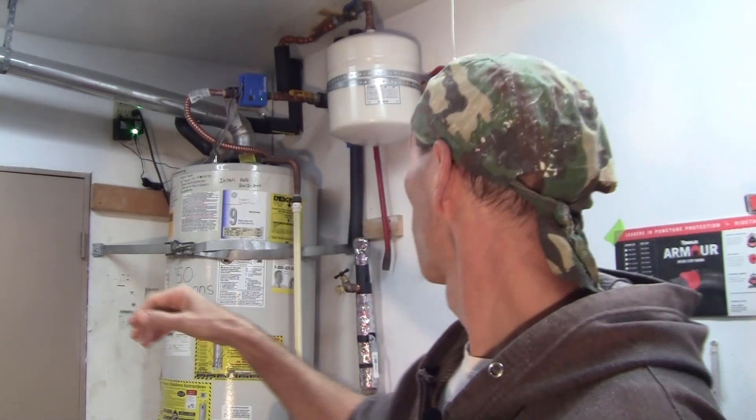The installation date is not on here because I did not do the install, but I do have the manufacturer's date. Judging by that — which was sometime between 2002 and 2004 — and this being 2023, I'm going to say this water heater is already 20 years old.